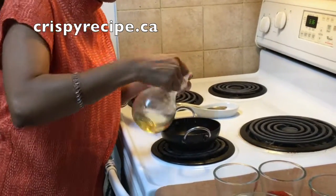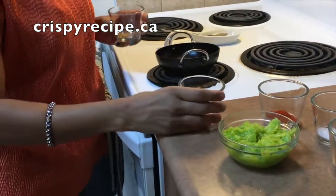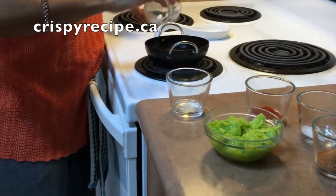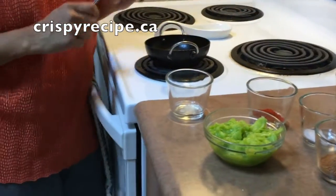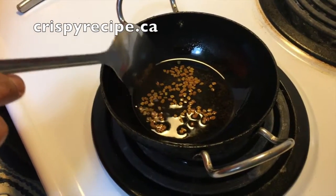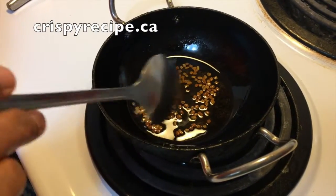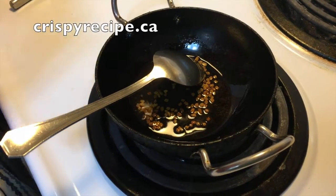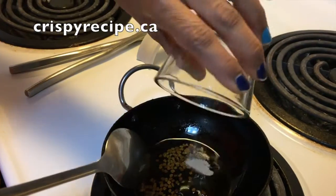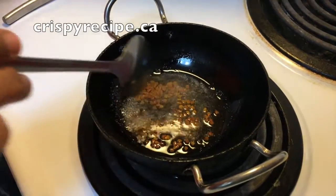Take one spoon of oil and once it becomes hot, fry fenugreek seeds along with hing. Fry the methi seeds until they become crispy. Now they are looking crispy. Add a pinch of hing into the oil and fry along with methi, then turn off the heat.